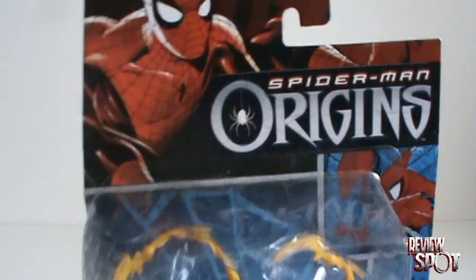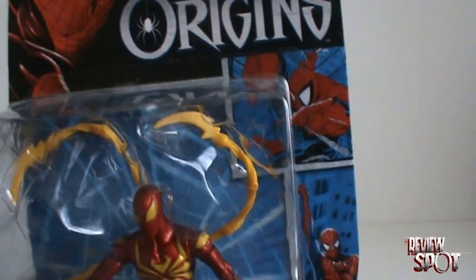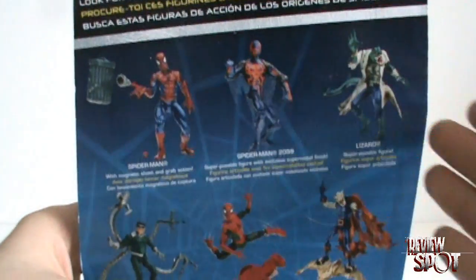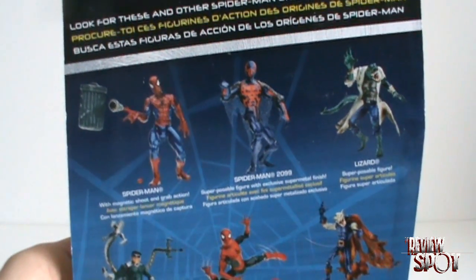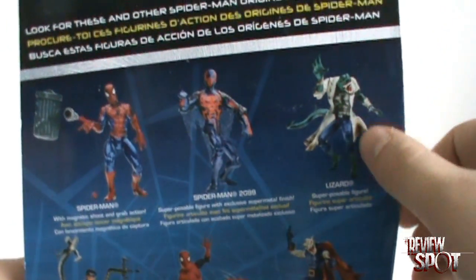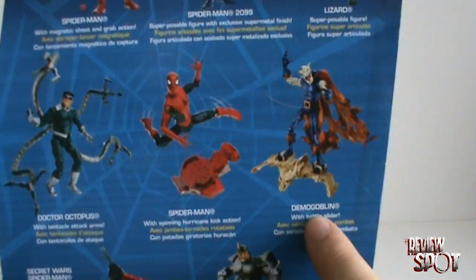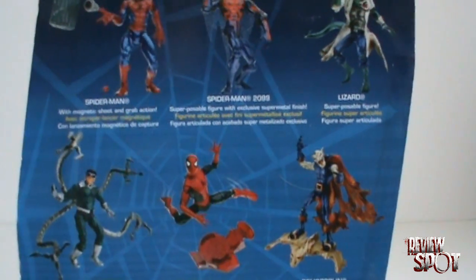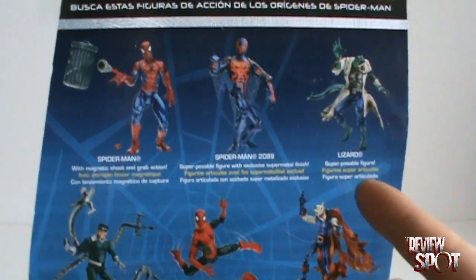I don't like the packaging to be honest. It's got the various designs of Spider-Man — the McFarlane Spider-Man, which I've always liked, up at the top. On the back we've got everything metallic: metallic Spider-Man, Spider-Man 2099 which I've already reviewed, the Lizard which also sports a metallic paint scheme, Doc Ock, another Spider-Man, and Demogoblin. I might want to get Demogoblin since I have the other goblins, but I really don't like the fact that every character in this wave seems to have this metallic paint scheme.